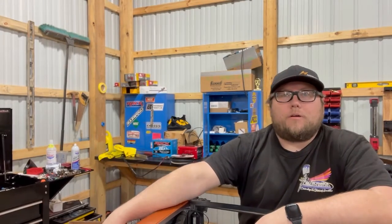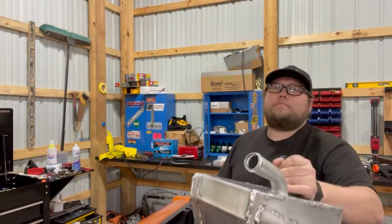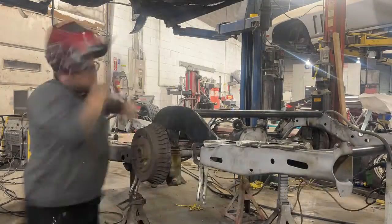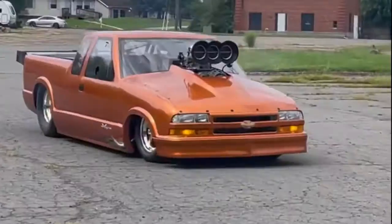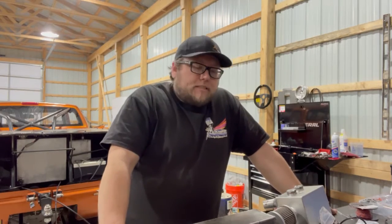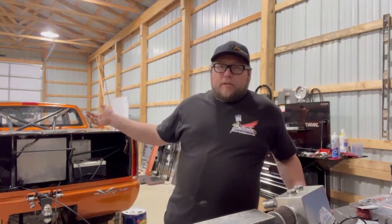What's up guys, this time on Race Car DIY we're going to show you how to turn this into this, using stuff like this. Let's get to work. All right guys, on today's episode we're going to talk a little bit about fluids and where those fluids should go.